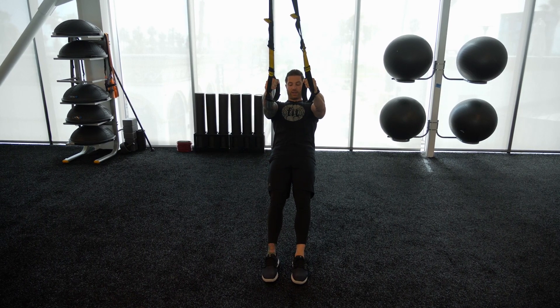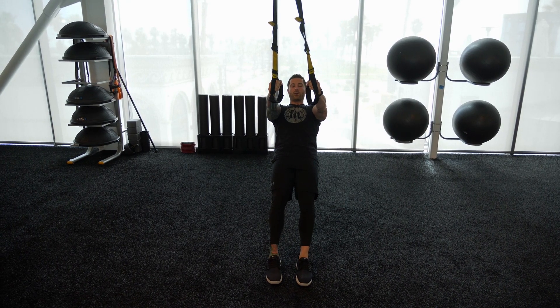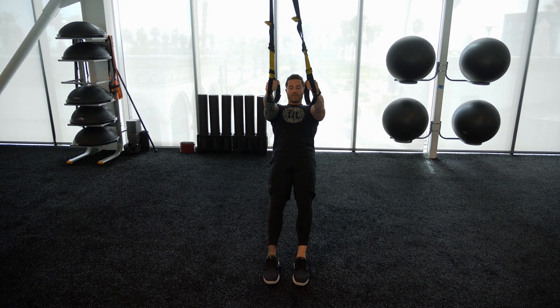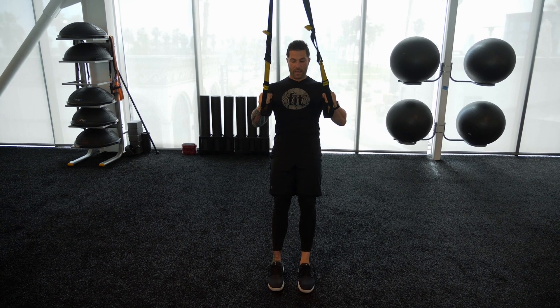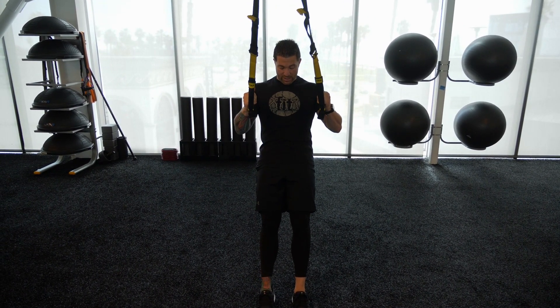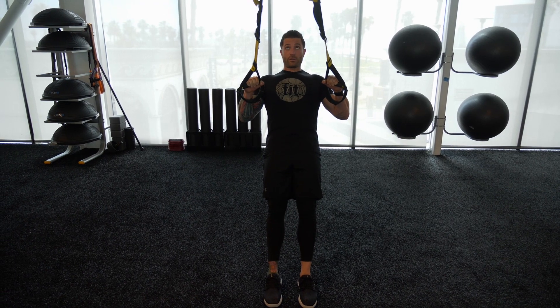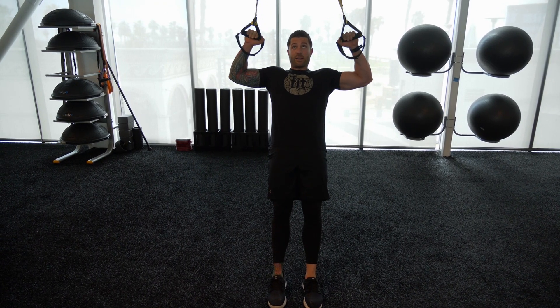Now, you probably don't have a TRX at home. If you do, then of course you want to go ahead and use it, but if you don't, you want to refer to my video that I did yesterday about how to create a makeshift TRX at home using an old bed sheet. So as you can see, I have a flat bed sheet here. If you tune into that video, I'm going to show you how to turn this bed sheet into a TRX that you can use at home.